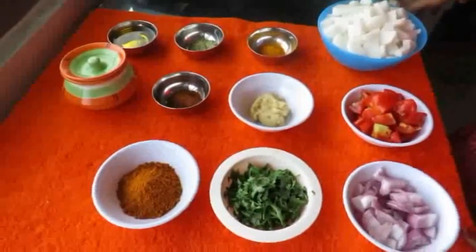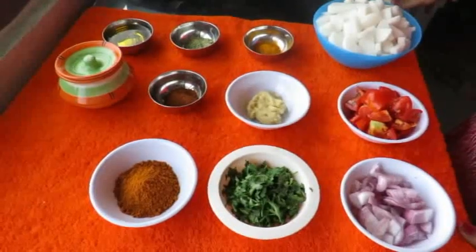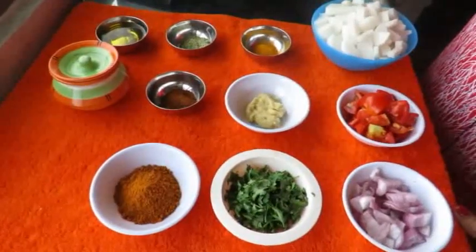Welcome to Gova Chitra Shaker Recipe. In this recipe, we will make a taste of this recipe. Let's see how you can do this recipe.